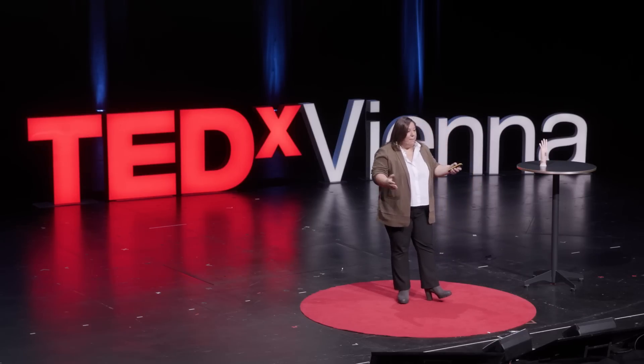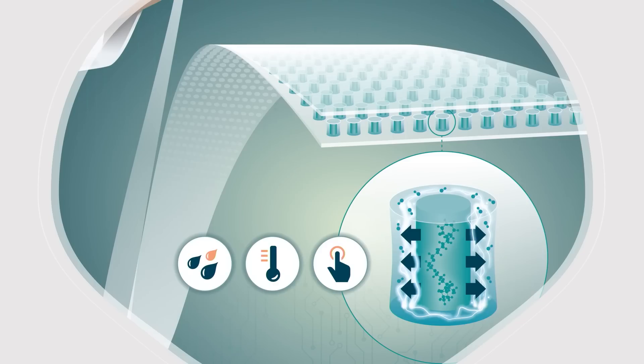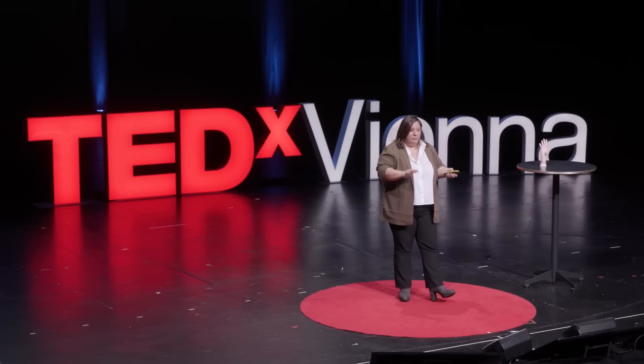We combined these two materials in cylinders that you see in the picture. In the middle, we have the stimuli-responsive material — the material that changes its thickness and gets bigger. And on the outer shell, we have the piezoelectric material — the material that, when the inside gets bigger, the outside produces electricity. And this is how it is done. Easy peasy.